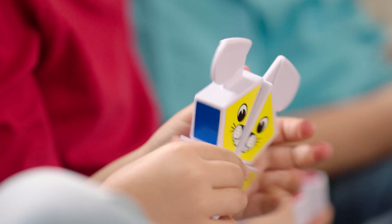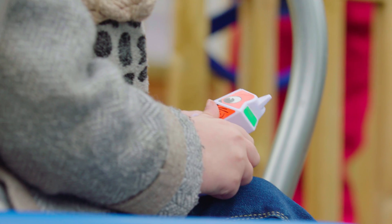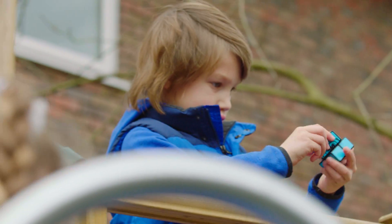Perfect for little hands, the cute rotatable characters are easy to grip and turn. Rubik's for a new generation.